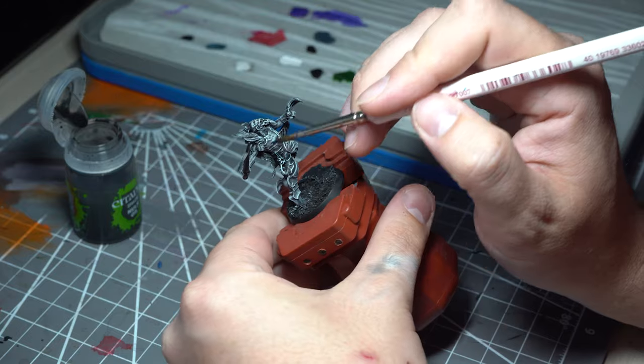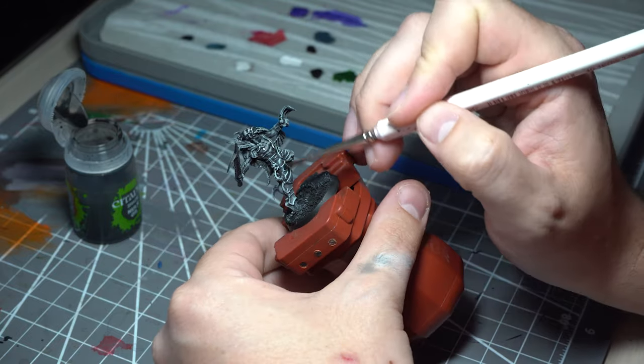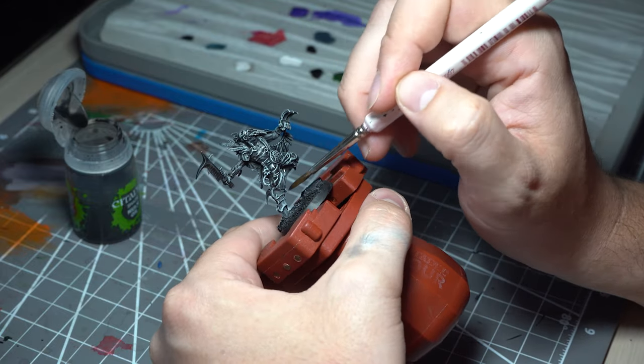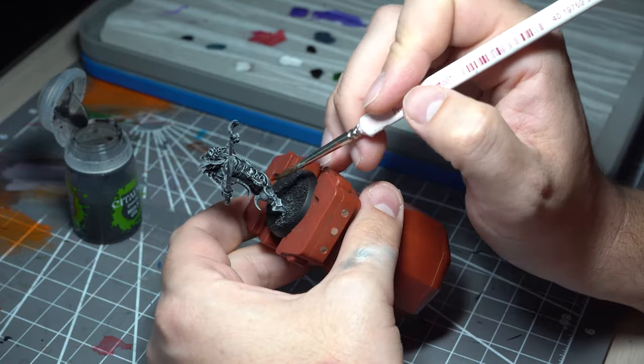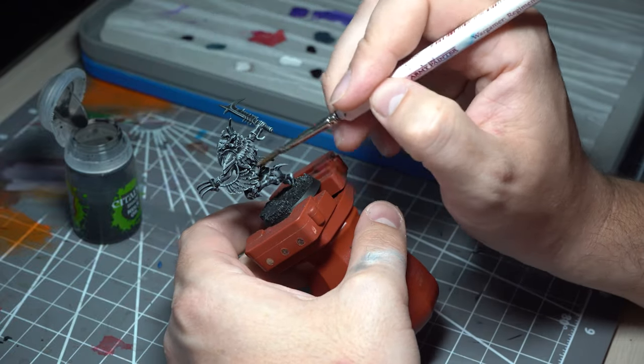It wouldn't be Blanchiitsu without a nice smattering of Nuln Oil. We're going to be hitting all of the material areas to bring them back to a black colour. But with the Zenithal highlights already put in, that's going to bring all of that texture out of the material and give us a lovely look.